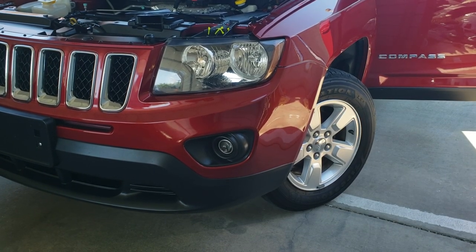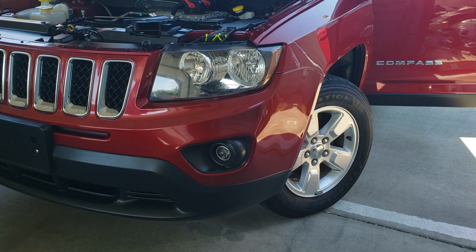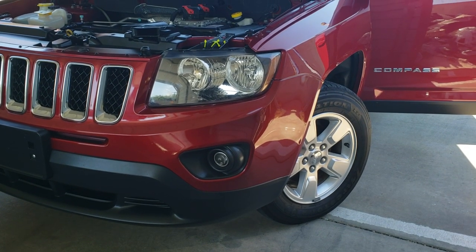Today we're going to remove the driver's side headlight on a 2015 Jeep Compass.